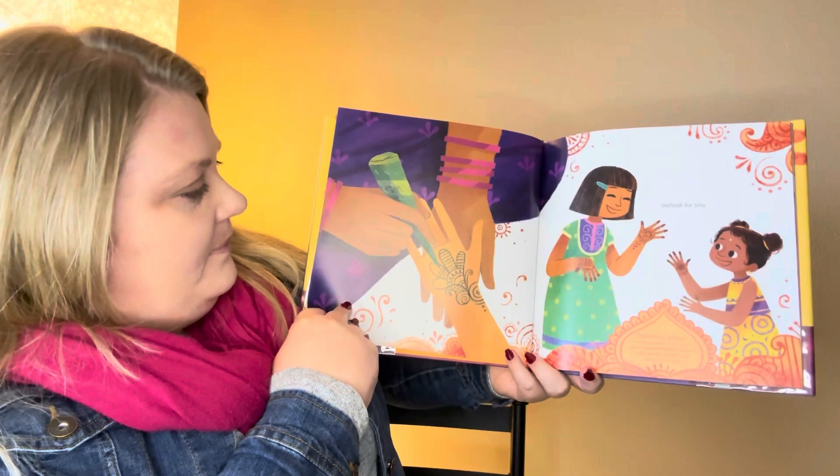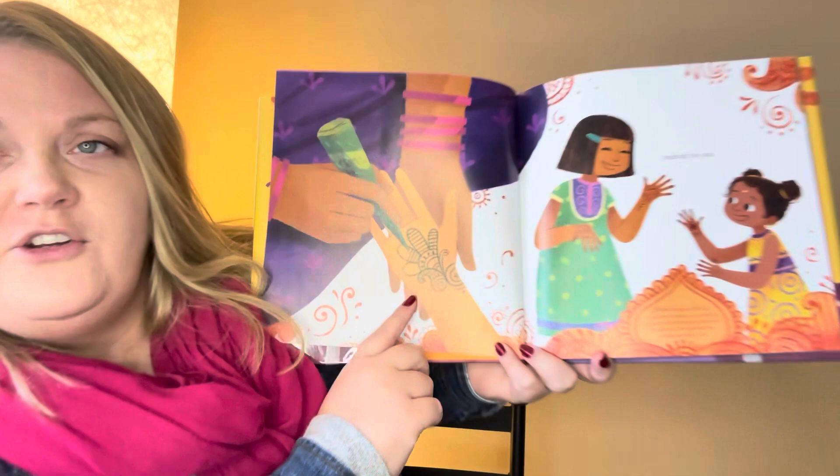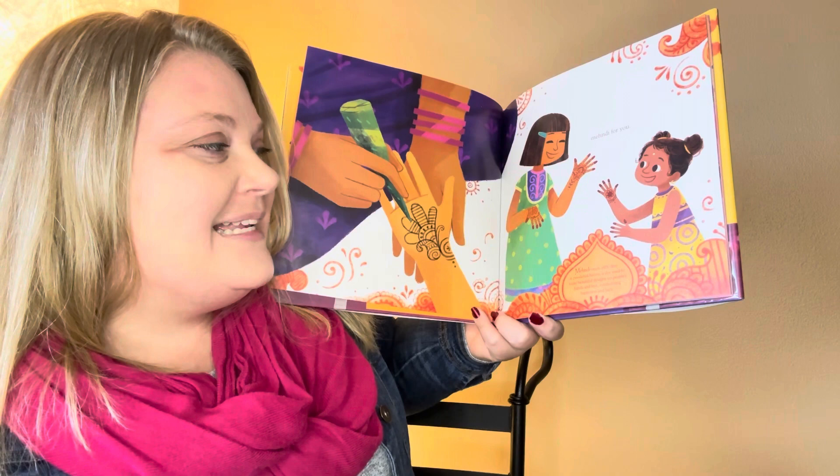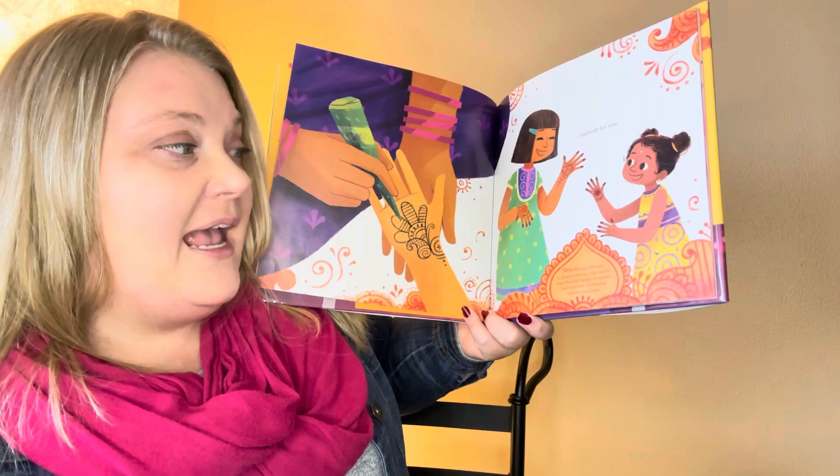Mehndi for you. Do you see the little drawing that they're doing on their hand? That's called Mehndi. Mehndi is a powdered henna — a dye used to make beautiful designs on people's feet and hands, and it symbolizes happiness and luck. See how they have designs on their hands? It looks pretty — kind of like a tattoo, but it will wash off. It just stains for a little while. It's kind of like if you color on your skin with a Sharpie — don't do it, you'll get in trouble — but eventually it will wash off. That's just like Mehndi.